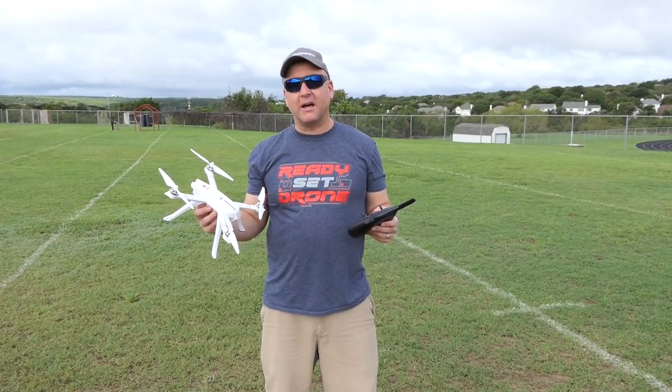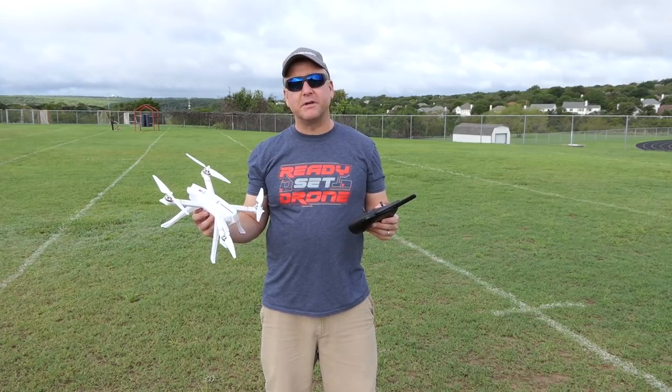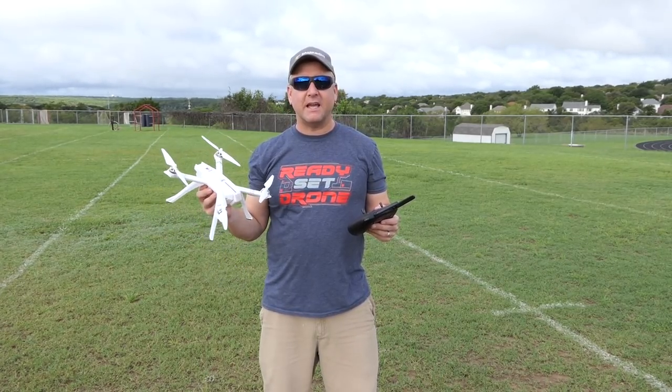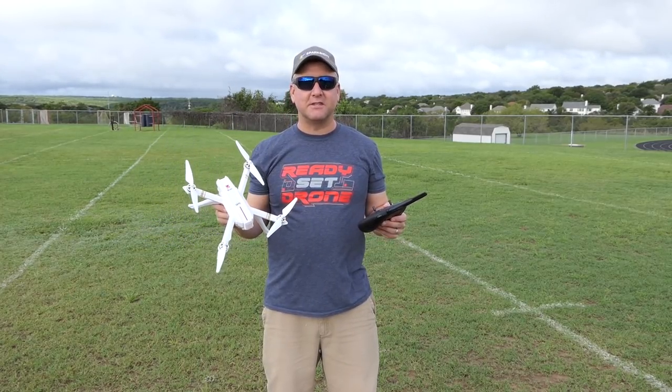Hey, what's up YouTube? I have one of my favorite lines of drones in my hand right now, the Bugs 3. And this is not only the Bugs 3, it's the Bugs 3 Pro from MJXRC. This guy has GPS built in, it has a camera that goes with it, and we're going to check it out, so stay tuned.